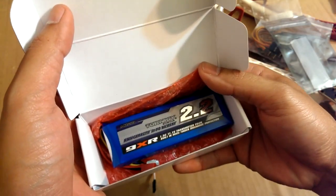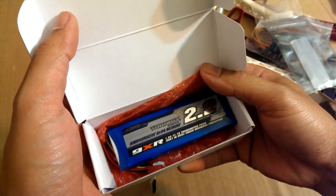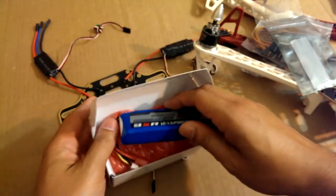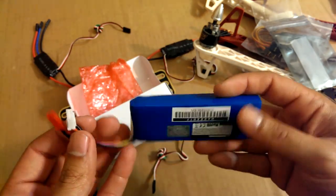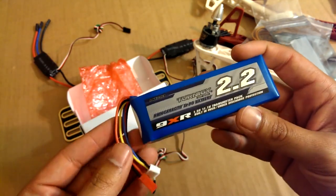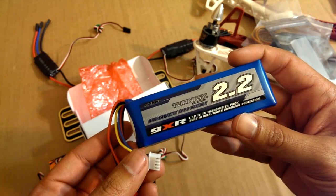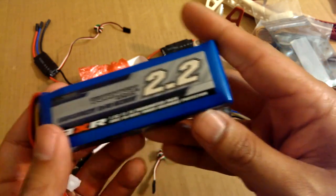This battery goes to the Turnigy 9XR transmitter, which I'll show you next. You can put other batteries in that transmitter, but this one was designed for it because it has under-discharge protection, as you can see right here.